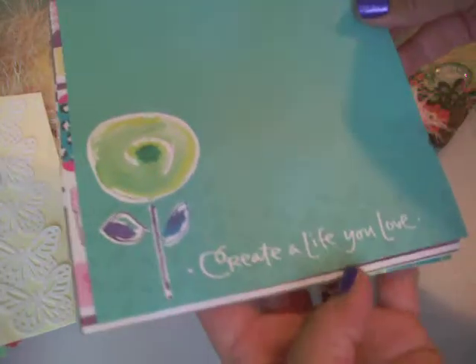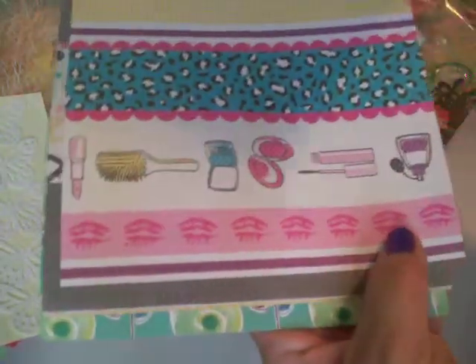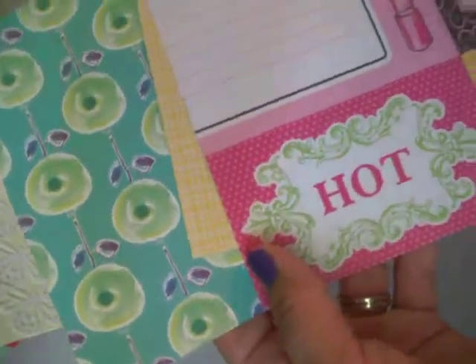And then she gave me some of her paper stash. 'Create a life you love.' Wonderful — look at all that girly paper. I think I have it upside down. Cute, cute, cute. Thank you.